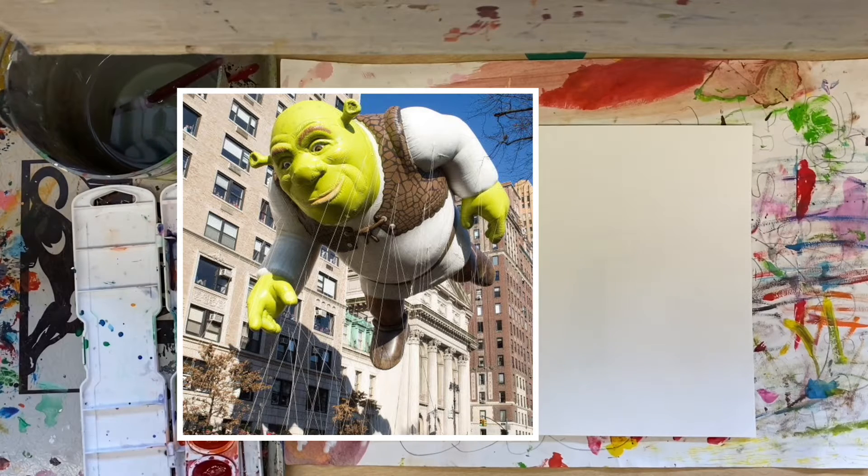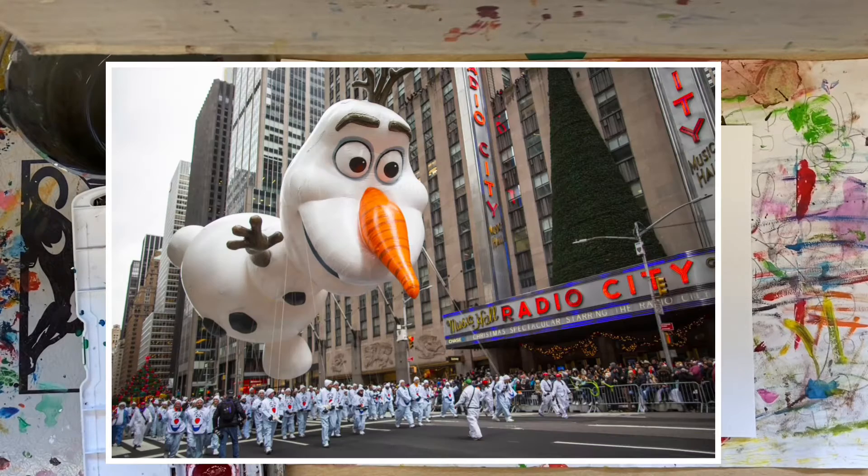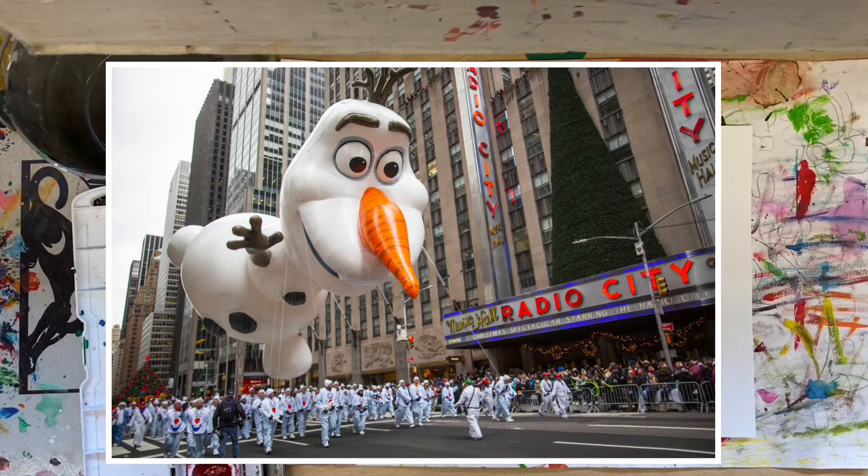They have big tall buildings and if you've ever seen the Macy's Thanksgiving Day Parade, you notice that they have lots of balloons that people carry, and they have to have a lot of people that hold the strings because there's lots of helium in those balloons.